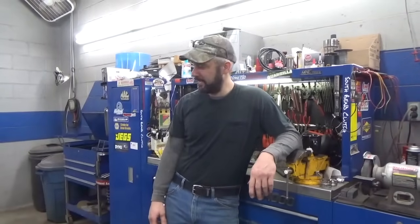Hey YouTube, Dr. O here. Got a 98 Toyota Camry LE here. Customer wants a transmission fluid and filter change. I'm going to show you how to go about and do that so you can do that yourself.